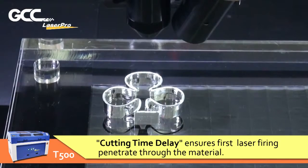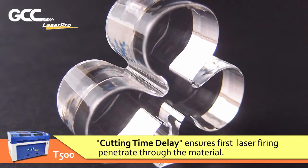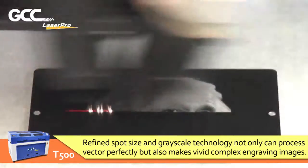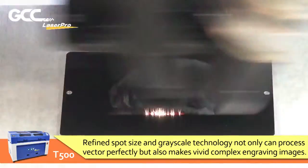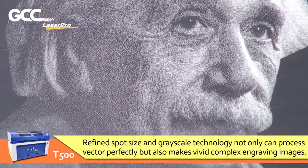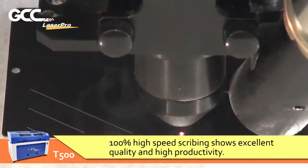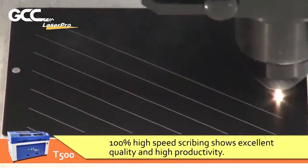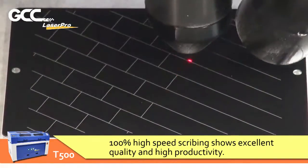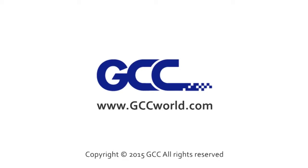Fine spot size and grayscale technology not only can process vector graphics perfectly, but also makes vivid, complex engraving images. One hundred percent high-speed scribing shows excellent quality and high productivity.